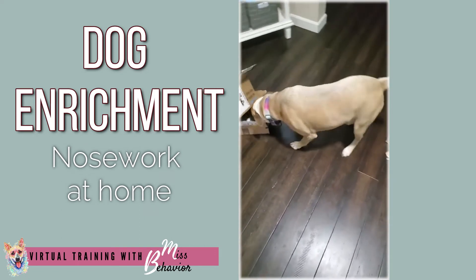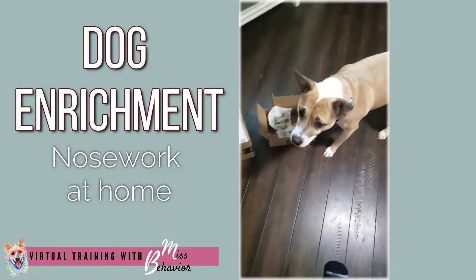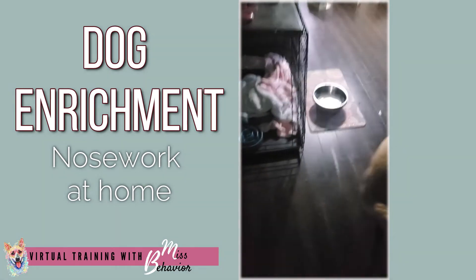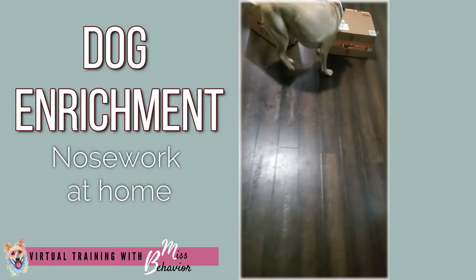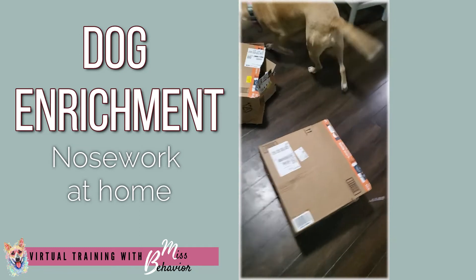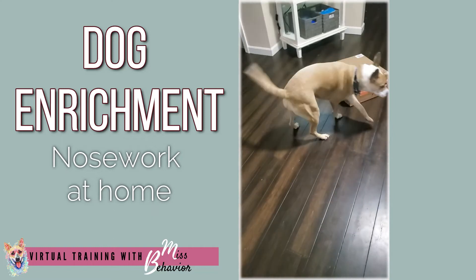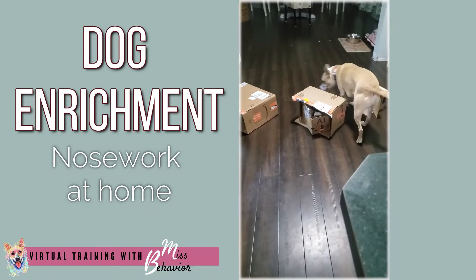I think she found it. Yes, good girl, you found it. Good job. Here's a little extra. Good girl. Find it. Go find it. Go find it.